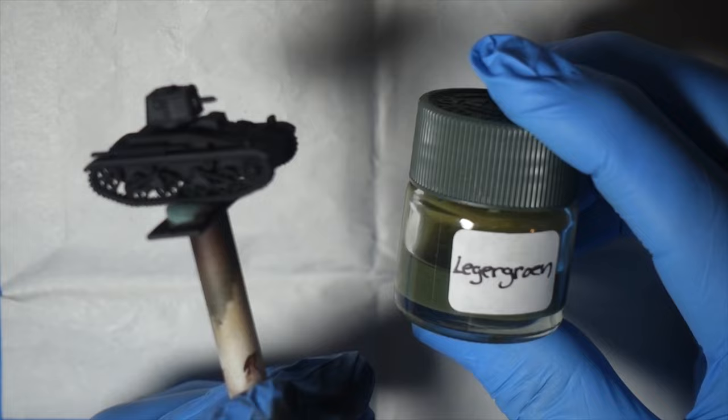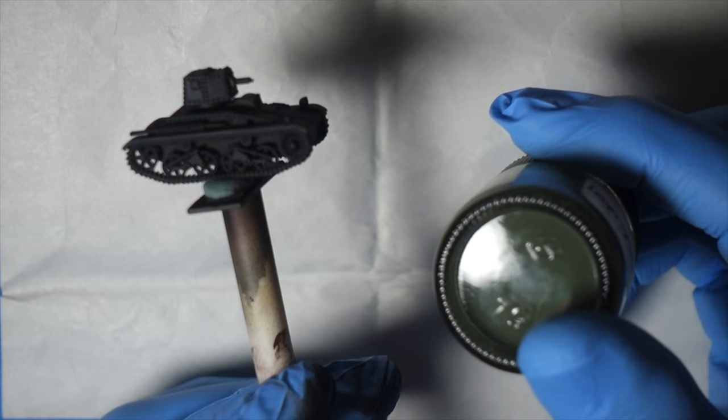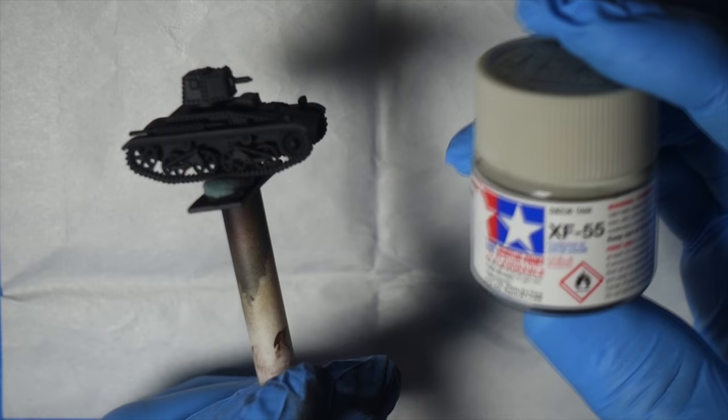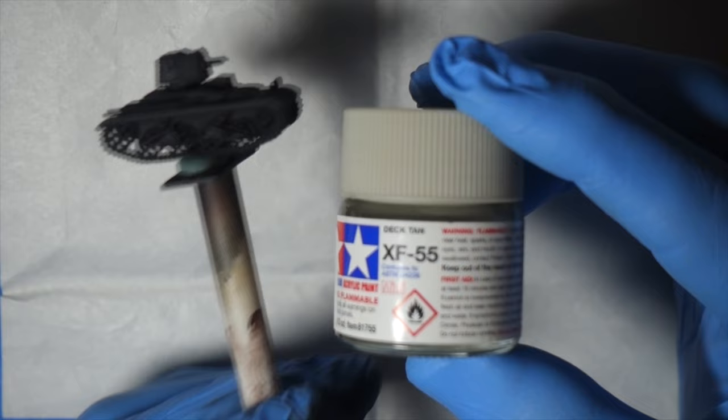For the Dutch tank I mixed up a colour called Lager Rune - that's how the Dutch pronounce it - it basically means Army Green. I kind of had to guess at it. I do have a swatch that I found on the internet but you got to take that with a grain of salt. I just lightened it up for a bit of modulation with some deck tan, but we will get into the colours a little bit later.